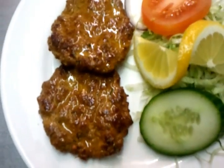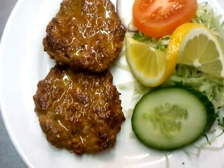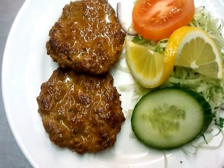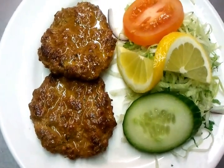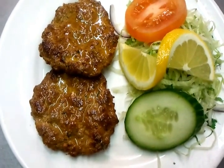Once again, thank you so much for watching the video. We just showed you how we make our restaurant-style shami kebab. Please log in to the website www.IndianRestaurantCooking.com and there you can express your views. Thank you so much for watching.